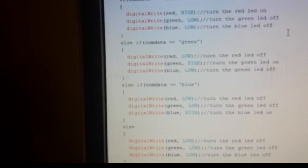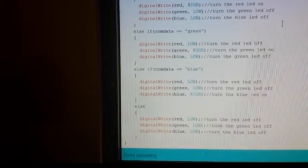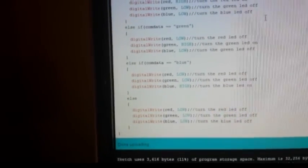Now, why don't you guys try and make purple? All you would need to do is create another if else statement called purple, and light up the red and the blue at the same time. Can you do it? If you can, post your results down below.